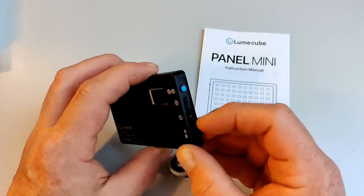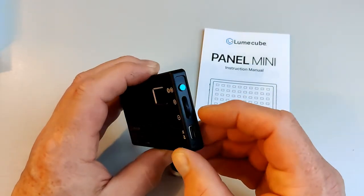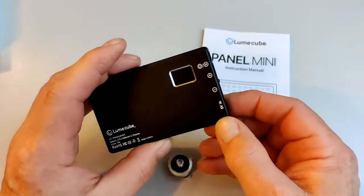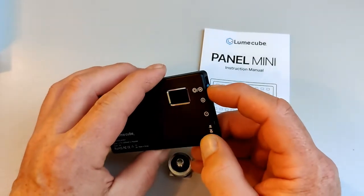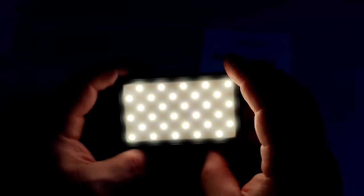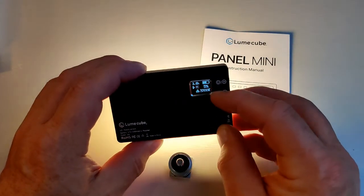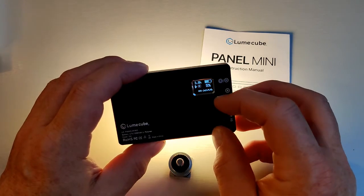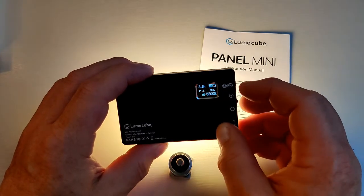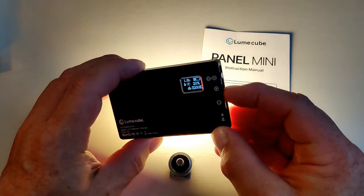Around the back you've got an on/off and a little rocker that allows you to adjust — I'm guessing — either the color temperature or the brightness. Let's try turning it on and see what happens. Yep, hopefully you can see that — it's pretty bright, I like that. It looks like we've got about 3.6 to 3.8 hours, and I've got 5% illumination at the moment with the color temperature at 3200 Kelvin.